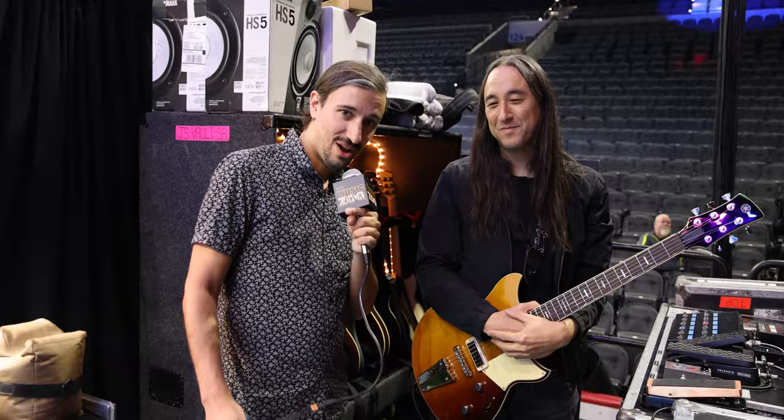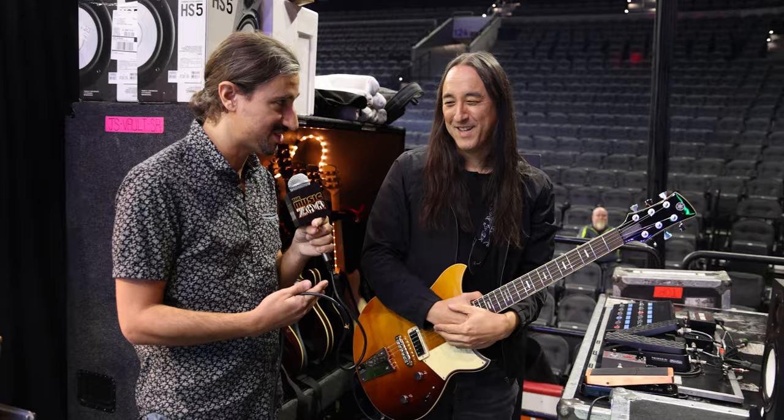Hi there, Garel here from the Music Zoo. We are in the Wells Fargo Center with Jeff Schroeder from the Smashing Pumpkins for a copyright-safe rig walkthrough. We're going to run through the whole rig, starting with the most important part — the guitars.